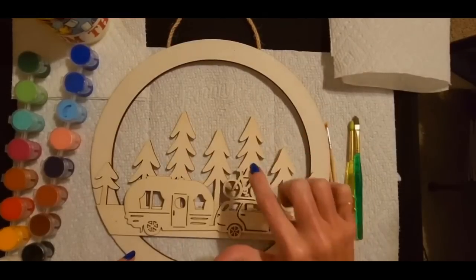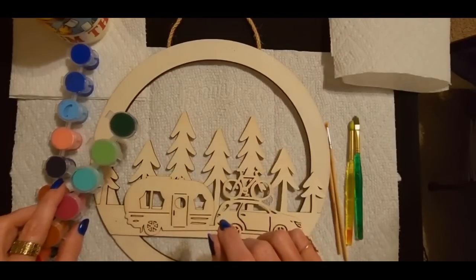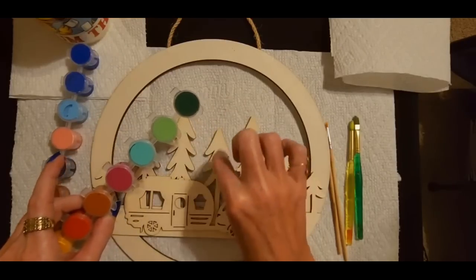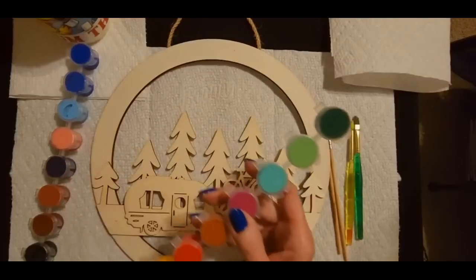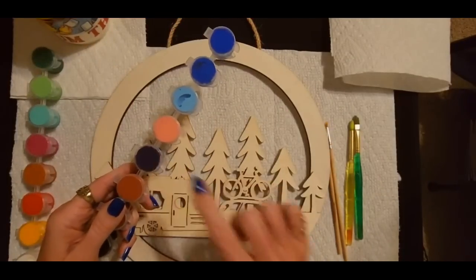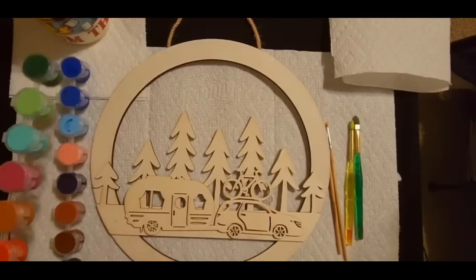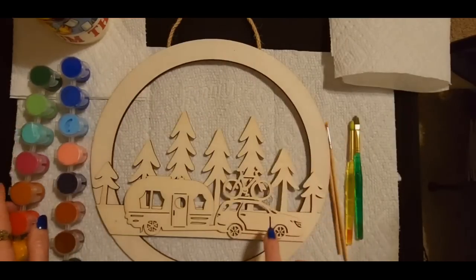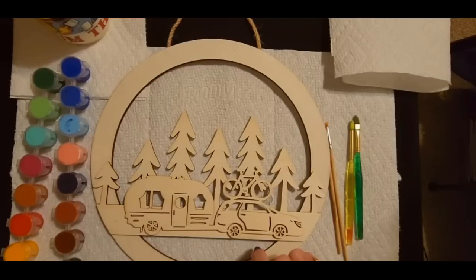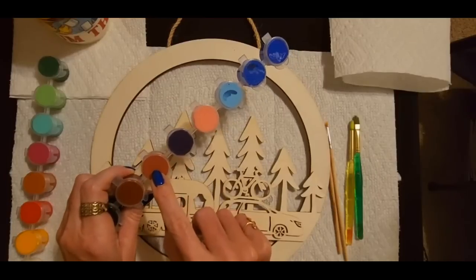I have to figure out what colors I want to use. I was thinking about doing an initial dark green coat on all of the trees, then letting that dry a little bit and adding just a little bit of light green here and there for extra detail. I want the bicycle to be red. I was thinking about doing that in red. And I have this really pretty dark blue — I thought about doing the vehicle in this color. The camper — I kind of want to do the camper in this yellow. I could change all of this at any point. I will do the frame in this color right here.